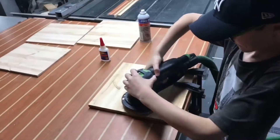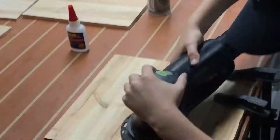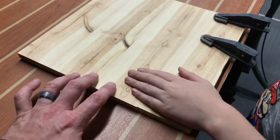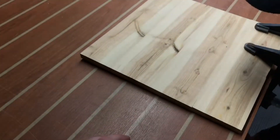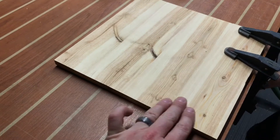Here we're sanding it flush with 120-grit sandpaper. He is doing a fantastic job with this tool. It's not easy — it's pretty heavy. Pretty good, good job buddy. You can't even tell it happened.